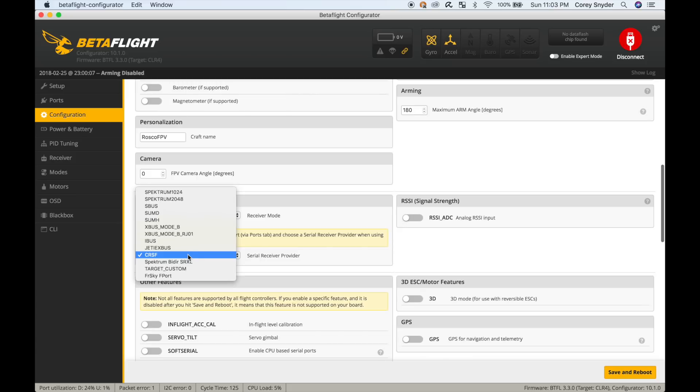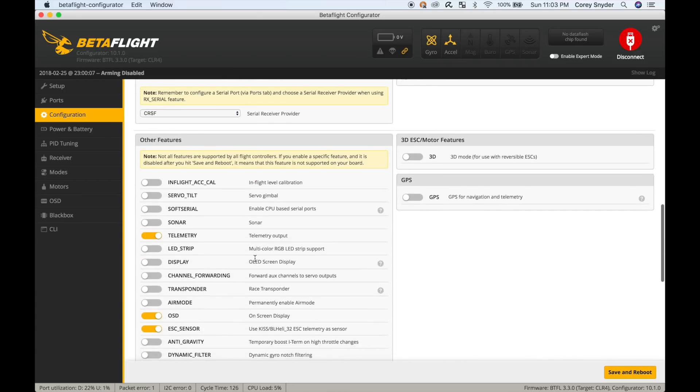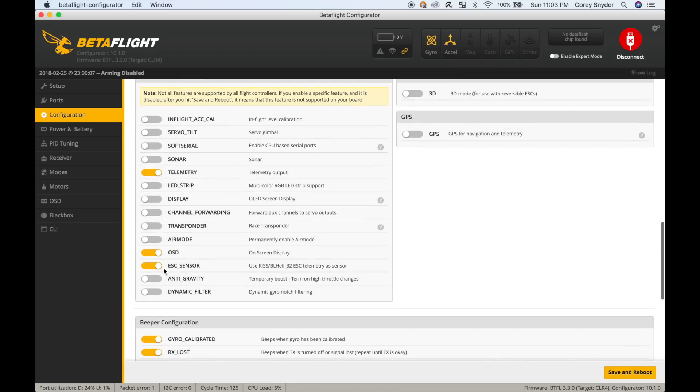I've selected serial-based receiver. If you're on SBUS, you would choose that; if you're on Spektrum, do Spektrum 2048. I'm using Crossfire so I'll select that. Down in features: if you're using SmartPort telemetry, you need to have telemetry selected. If you're using Crossfire, you also need the telemetry option selected. You're going to want your ESC sensor turned on if you're using UART4 for ESC sensors.